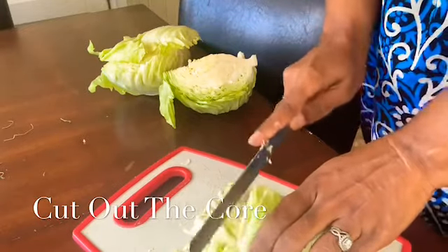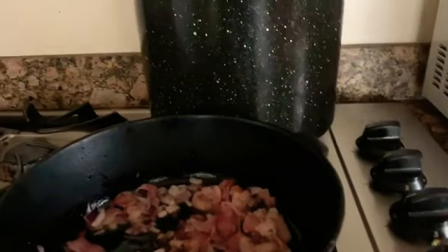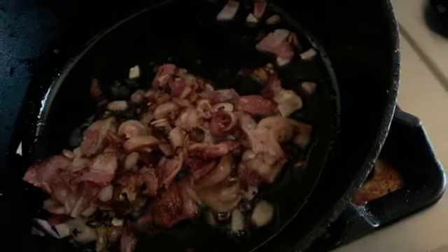This is the bacon and onions. I'm going to hold my phone right over the top of it — see that? The bacon and onions that we're cooking to put our cabbage in. What I don't want to do is cook the bacon until it's crispy — you're not supposed to do that. Because the bacon is going to cook more when you put the cabbage in it. So I'm going to turn this off for right now and continue to cut up my cabbage.